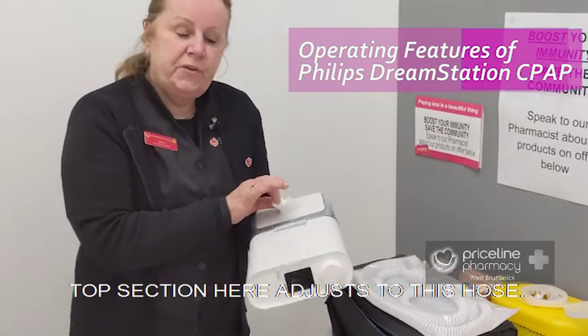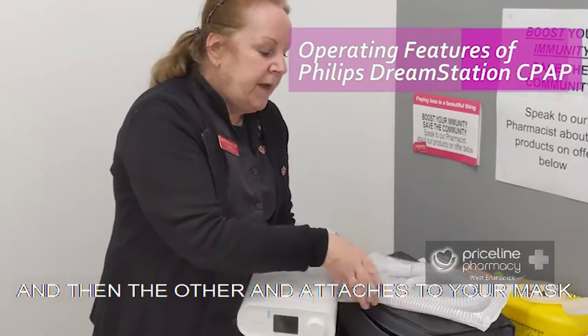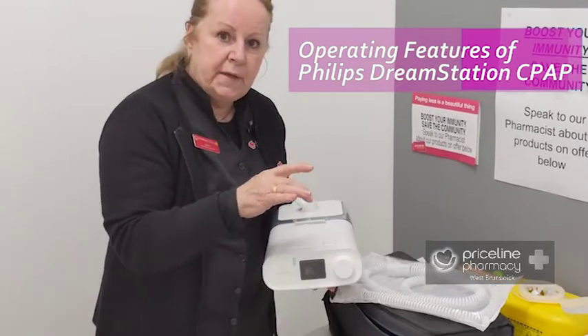The top section here adjusts to this hose. The hose clicks into the top of the machine and then the other end attaches to your mask.